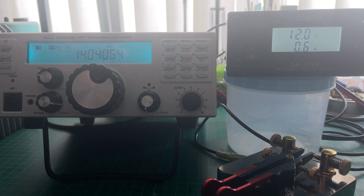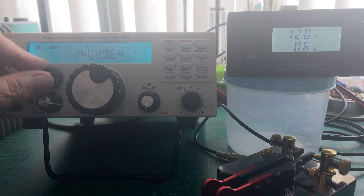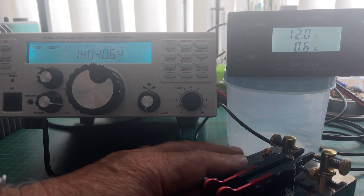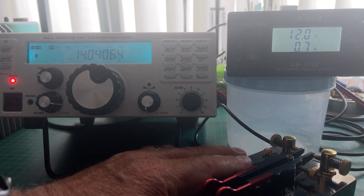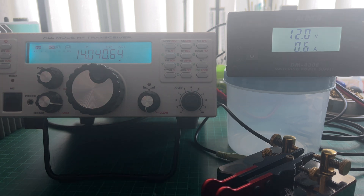So if you look at the right hand side here of the display, as I dial, you will see the power — P5 means 5 watts. So I'm going to key up on 5 watts and see what we get. And it settles at around 3.7 amps. Bear in mind, this is key down, of course.